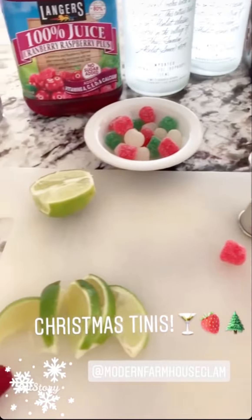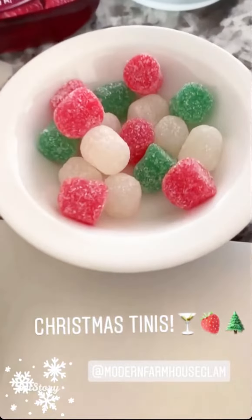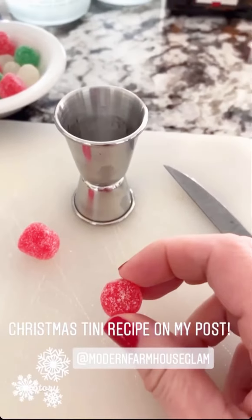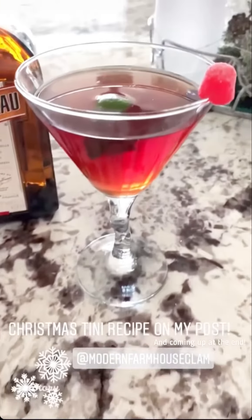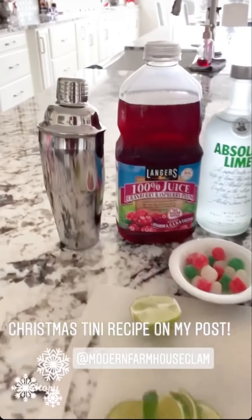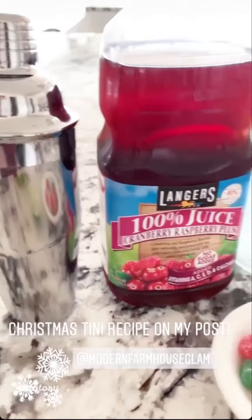I think the special touch are these drops. All you do is use your knife and make a little cut along the bottom, then just put it right on the rim of your martini glass and it makes it look really fun. Basically, the ingredients start with a shaker set filled with ice.